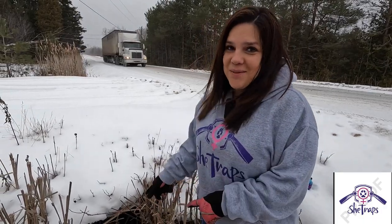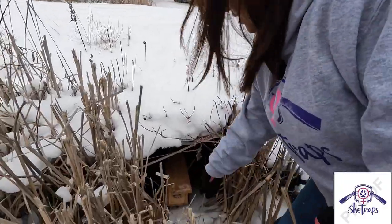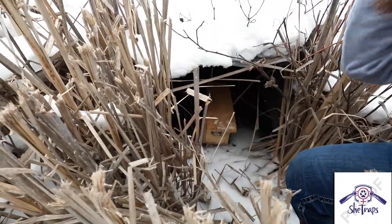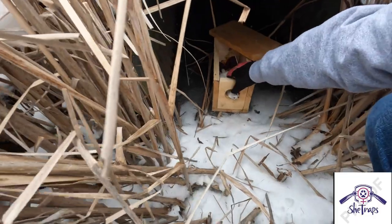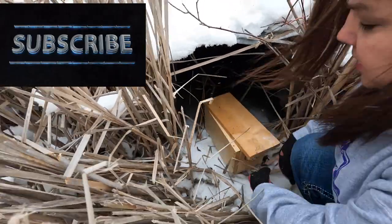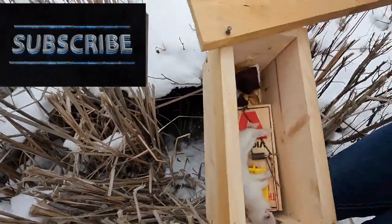All right, I have a weasel right here, so let's take a look. I'm in a culvert here, and sometimes the water fluctuates a little and gets the box frozen in, so you have to watch the weather when you set these culverts up — but they make a great location to catch them.